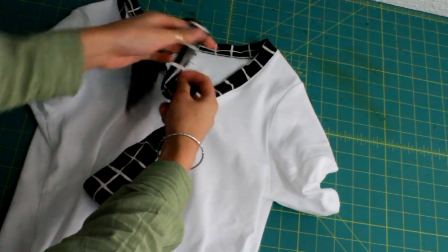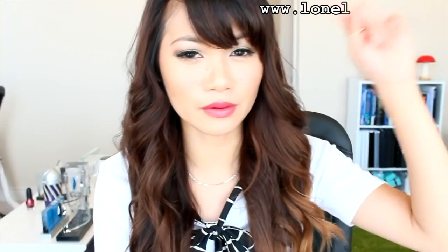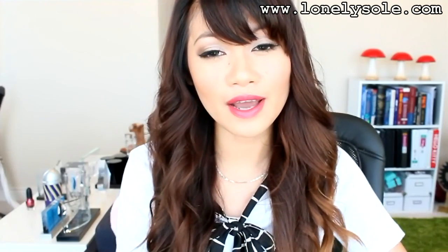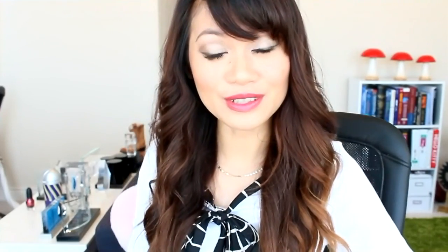And that's pretty much it. Just go ahead and throw on a blazer and see how effortlessly dressed up you look. If you decide to attempt this, make sure you upload it onto my form at LonelySoul.com — there's a tab called 'You Made It', go to the DIY section and upload what you've made. Or you can Instagram or tweet me with the hashtag 'secret life of a bow nerd' so I can feature you in my next DIY. Hope you guys enjoyed the tutorial — talk to you later and remember to rock on, DIYers!